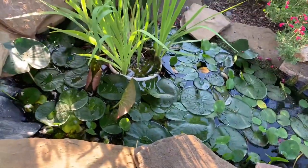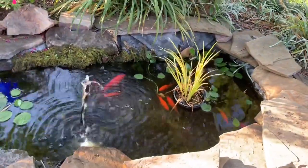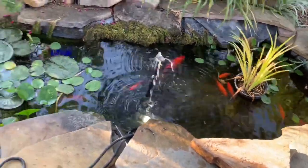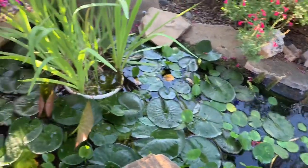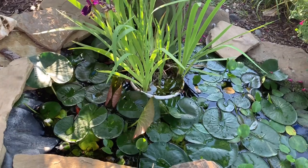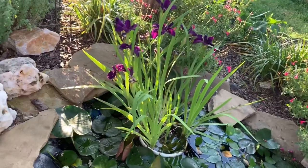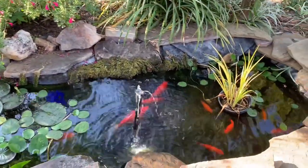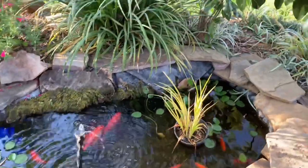Once I dug out the pond and smoothed it out, I used carpet foam underlayment to line the whole area. Then I got a pond liner from a pond supply store — a pond supply store will help you determine the best liner for your use. As you can see, my pond is pretty much in shade, so I didn't need a UV-resistant pond liner, but if it's in full sun you might want to consider that.